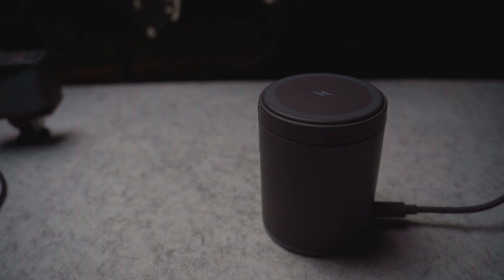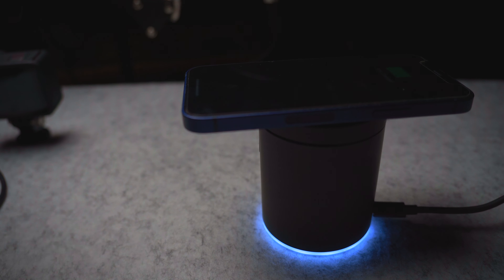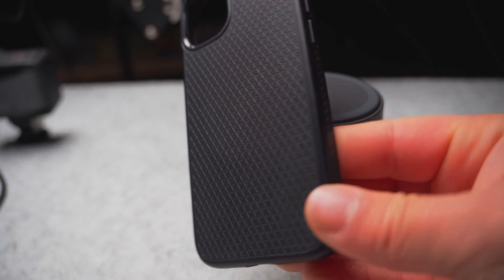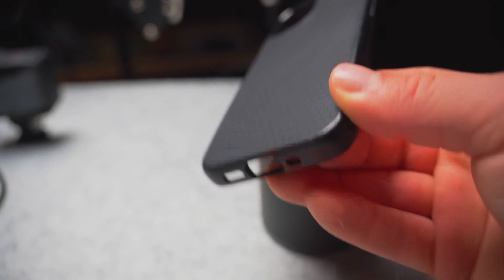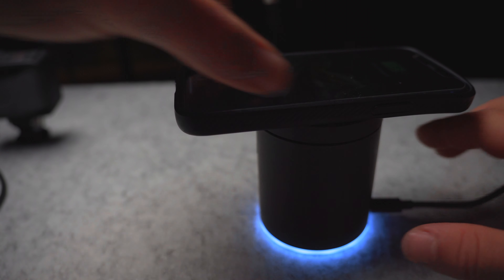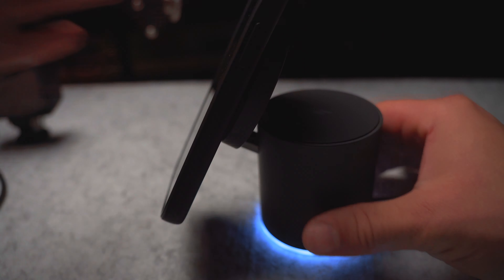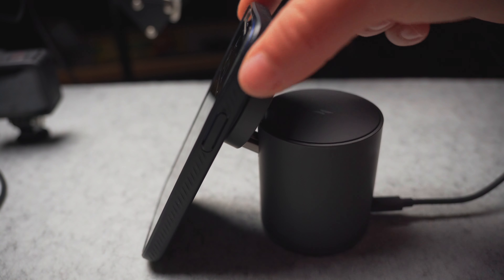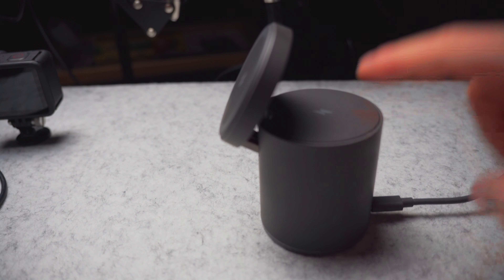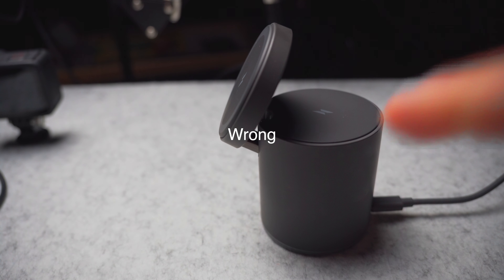This area right here is super magnetic — that's what keeps it from falling over. This is the case I've been using for many months, it's the Spigen. If you put it on top, it does charge. However, when you get to this part right here, it falls over. I figured, oh well, this is still a great charger — I can just buy another case for this. Wrong.